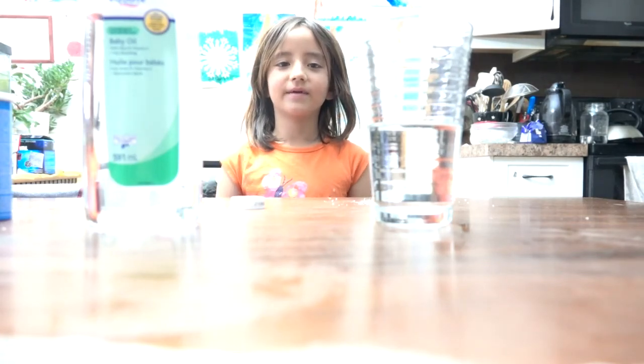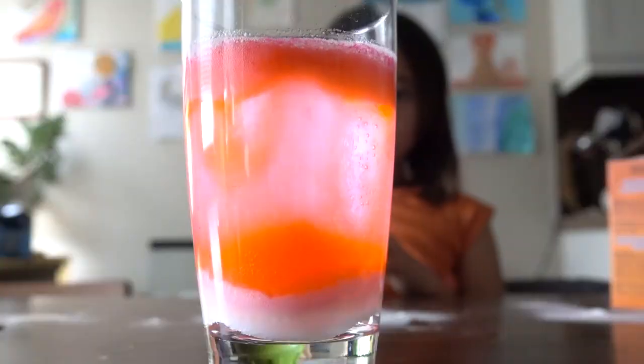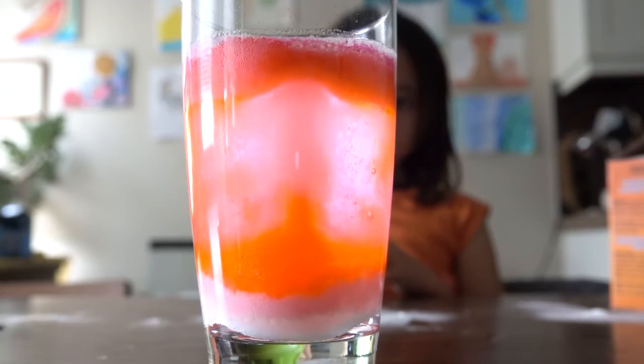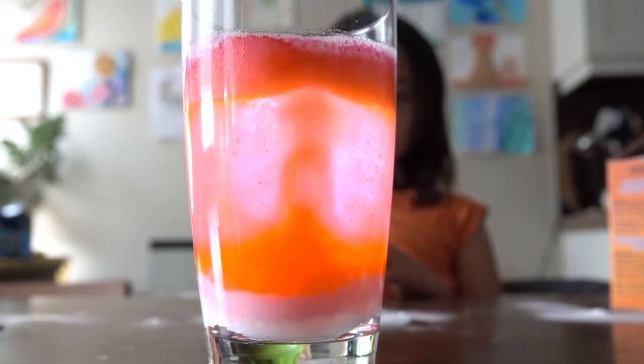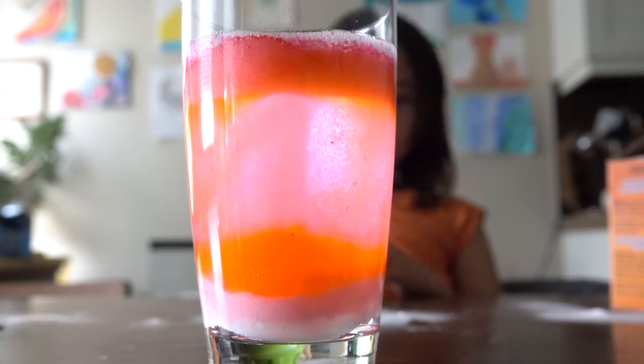Hi, I'm Colleen, and today we're doing the lava lamp experiment. Is this a tornado or a tsunami or a volcano explosion? Look at the action that is happening in the water. This experiment is really cool if you haven't tried it. Let us show you how.